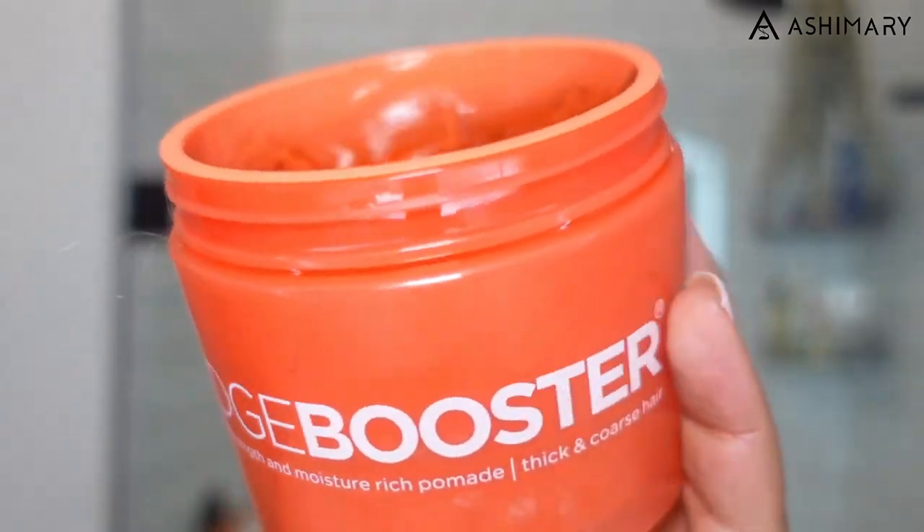I went to a braider, paid fifty dollars, and she braided me down really nicely. The smaller the braids are, the longer they last, and when I take off my wig I don't look crazy. They're nice and small and flat. I like to put some edge booster gel onto my edges.